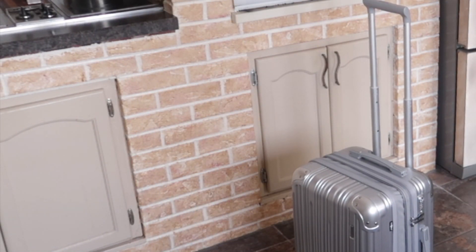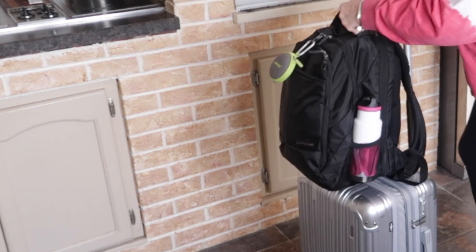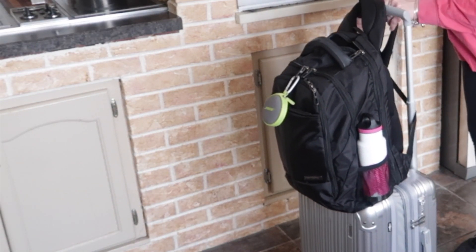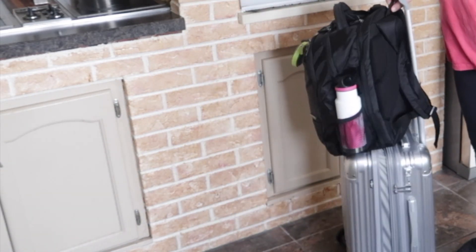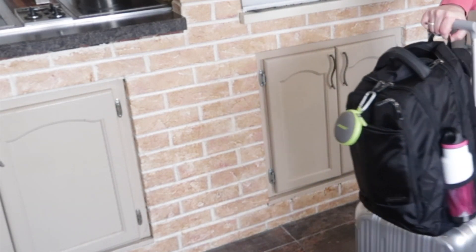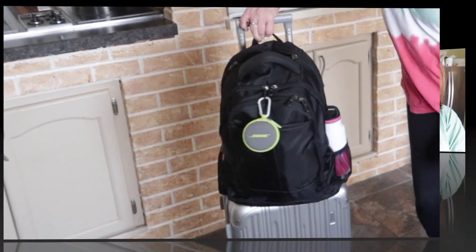So let me show you how that works. Here's the rolling carry-on — what I do is I literally just throw this on top of it, crisscross it, take the little loop here, and I can literally just roll this around without any problem at all at the airport.